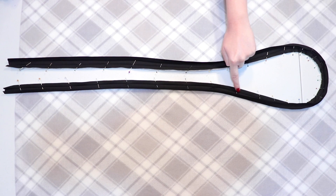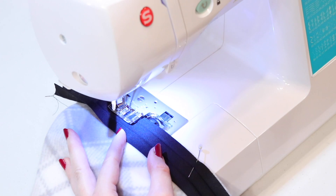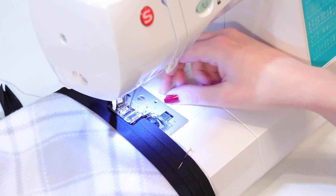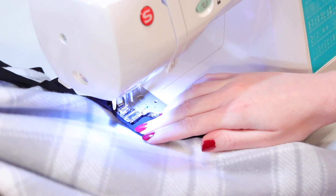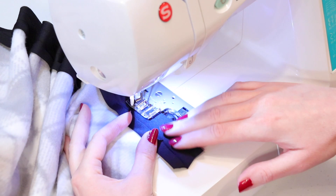Sew all the way around the opening to attach the bias tape, sewing right next to the fold that's closest to the edge of the cape. Use a straight stitch and always backstitch at the beginning and end of your seams to secure the stitches, and make sure to remove the pins as you go so you don't break a needle. When you get to the curved part at the back of the neck, take your time as you sew and double check to make sure you don't have any puckers in the tape. When you finish sewing it down, backstitch to secure the seams — now the bias tape is attached to the back side of the cape.